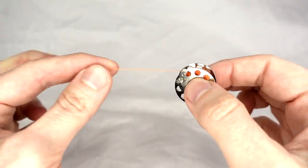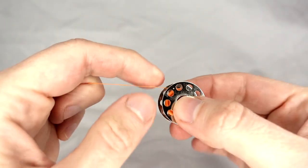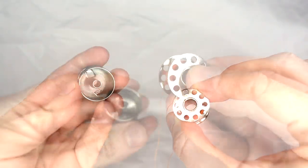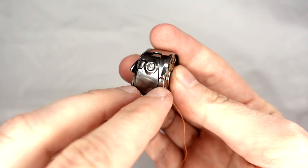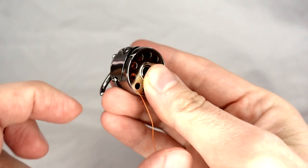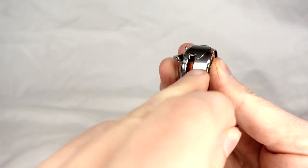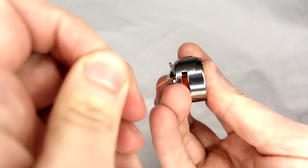We take our bobbin and hold it with the thread coming away in an anti-clockwise direction. We take our bobbin case and insert our bobbin into it. We bring our thread through the slot near this screw, and pull it down into this large slot — and you should hear it ping into place.